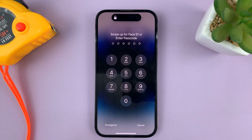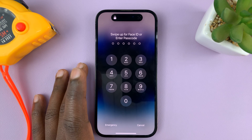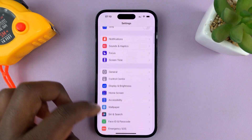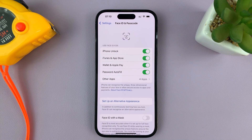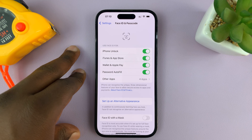First of all, unlock your phone with your passcode or Face ID, and then go to Settings. On the main Settings page, scroll down to Face ID and Passcode. Tap on that, and then enter your current passcode. Once you enter your passcode, it's going to let you in to the Face ID and Passcode settings.